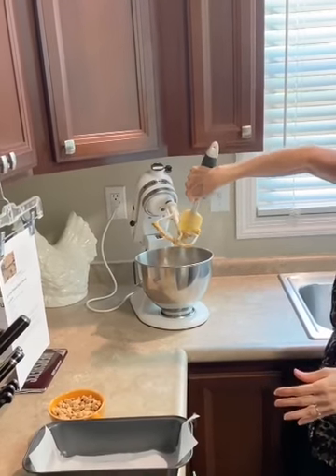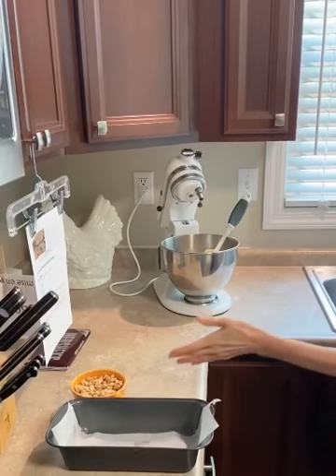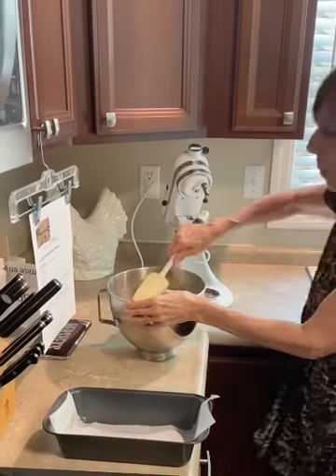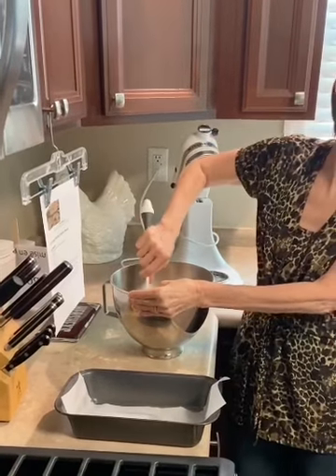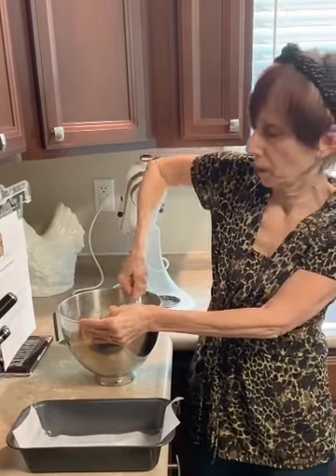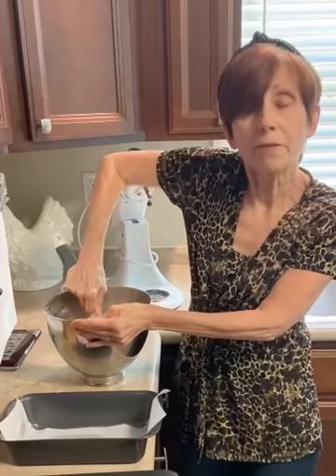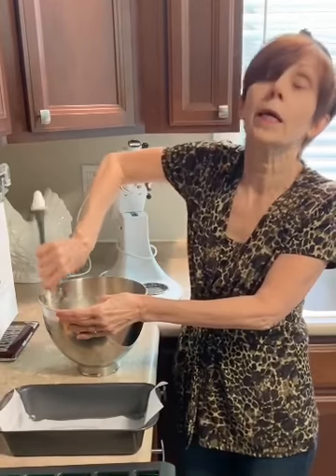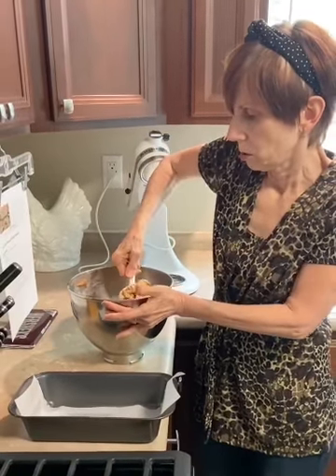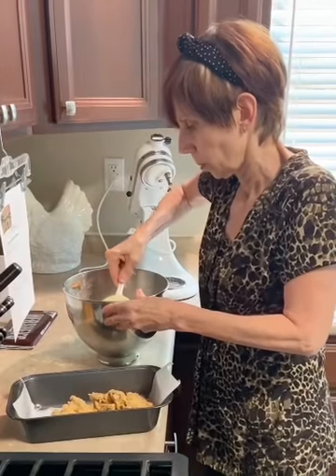It says to fold in the peanut butter chips. I had to go to two stores to find peanut butter chips — it was difficult to find. But one of the reviews on this recipe said they substituted butterscotch chips. By putting things into the sink with some soaking water on them as you go, when you do your dishes nothing's going to be sticking. According to the directions, half of the batter is going to go in first, then a layer of chocolate, and then the rest of the mixture on top.